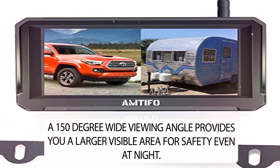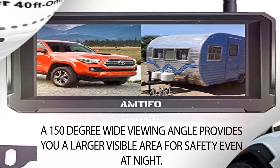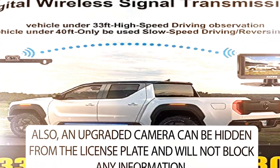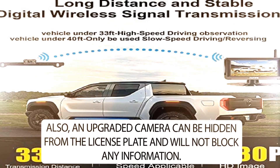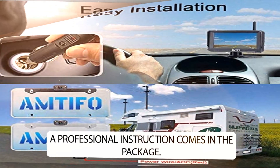A 150-degree wide viewing angle provides you a larger visible area for safety, even at night. Also, the upgraded camera can be hidden behind the license plate and will not block any information. A professional instruction manual comes in the package.